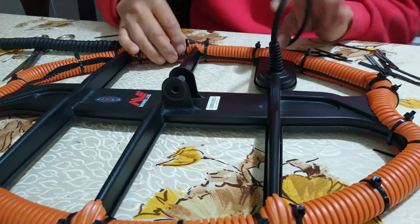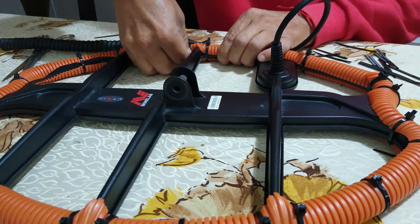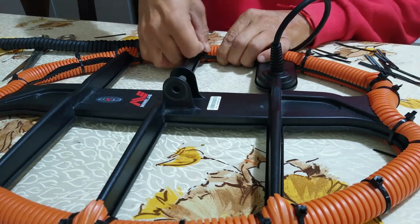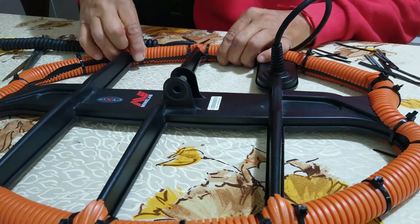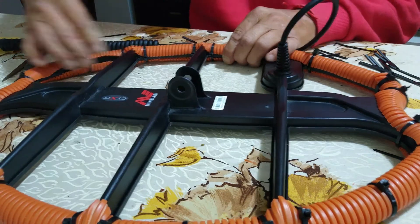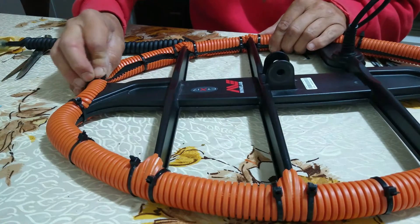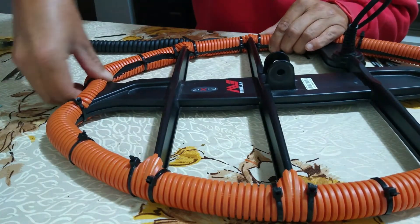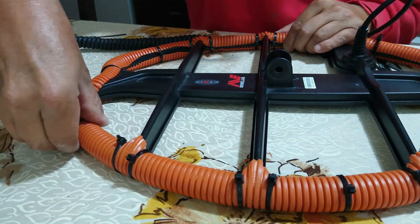Así quedaría, y para emprolijar un poco más el sistema, podemos girar esto hacia adentro para que quede un poco más prolijo, y no entorpezca porque andamos en pastos altos o algo así. Quedaría al lado de adentro y no nos molestaría en la detección en absoluto.